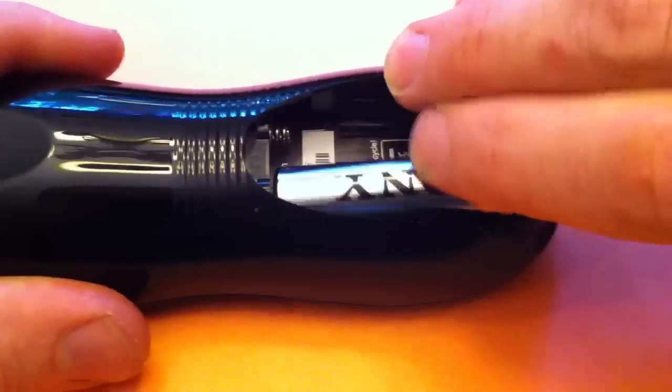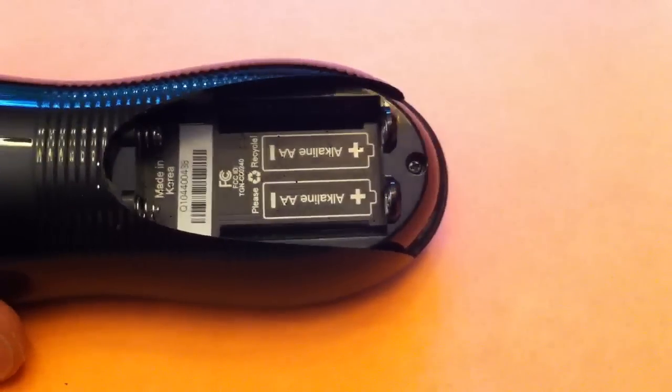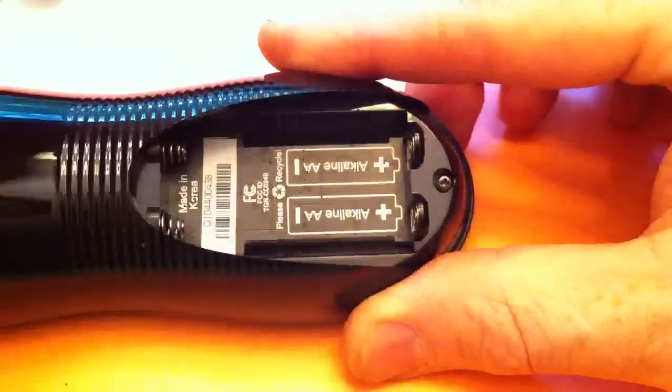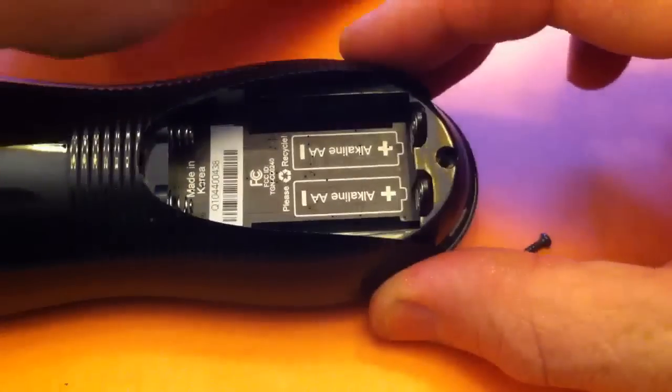First thing we're going to do is remove the batteries. We have an access screw here — we'll use a Phillips screwdriver. So we have a Phillips screw and we'll remove that using our Phillips screwdriver.